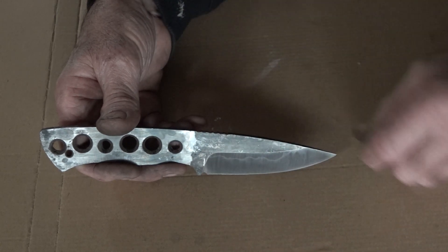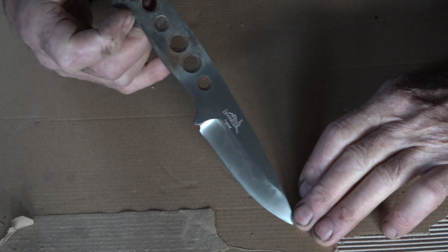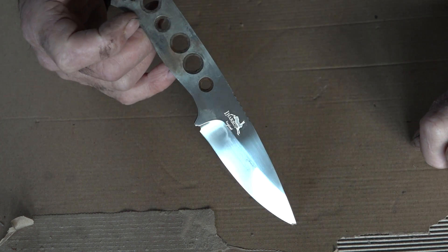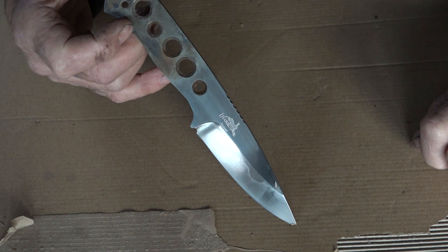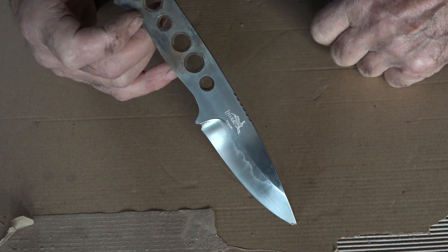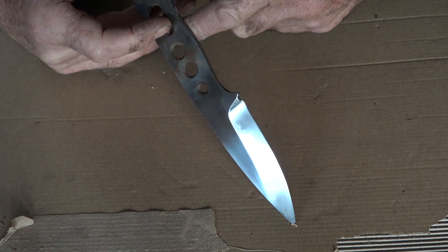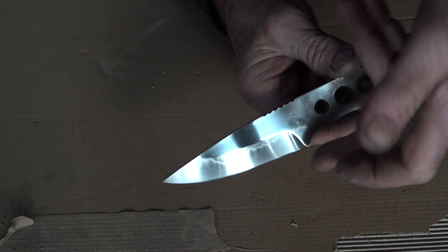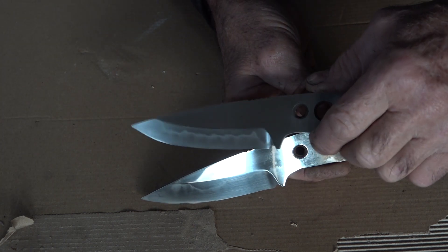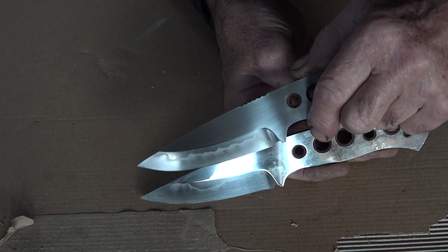There we are — ground and polished. Maybe one more final polish, but it won't really affect the appearance of that Hamon. That is about it — evening light is the best way I can figure for capturing this; you can never really see the beauty in these on a camera, it's got to be the naked eye. But you can see where that thinner clay has pushed the Hamon higher up on the blade.